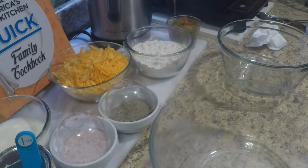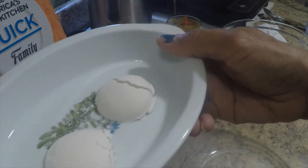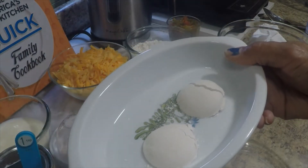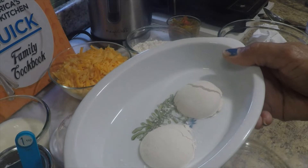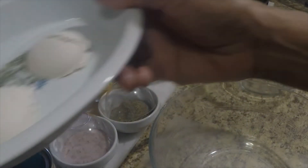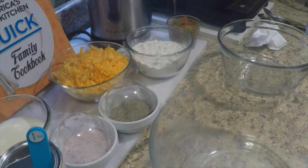The next thing is we will take the egg replacer, which I learned how to work with now. We're going to take the egg, the milk, the flour, the baking powder, and a half a teaspoon of salt together in a bowl until it's smooth. I need my whisk.